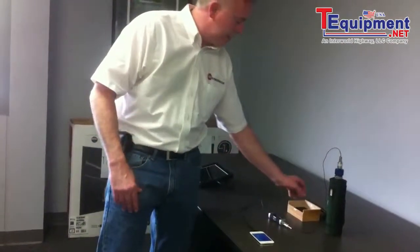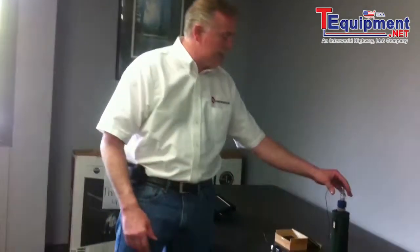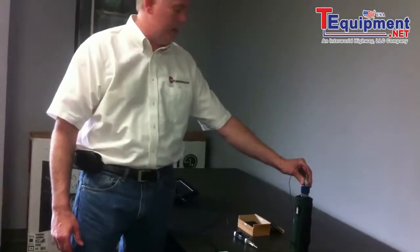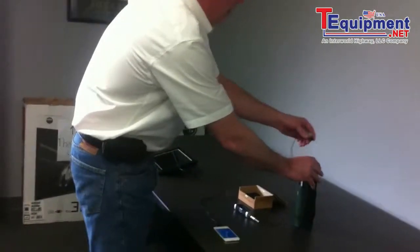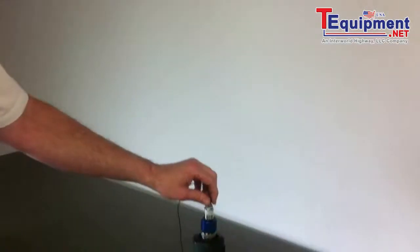We have finally developed a DAQ system for the iPhone. It's a very small device that can fit inside this very small wooden box. It has a 100 millivolt per G accelerometer, much like the iPad does, but a lot smaller version so it can fit inside this small box and be traveled with.